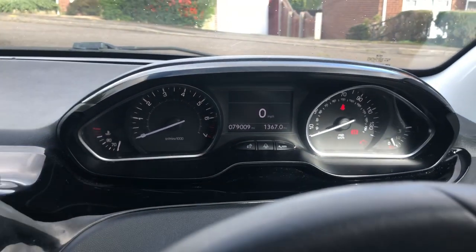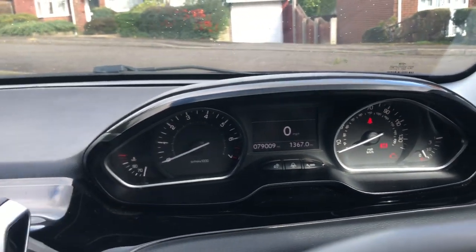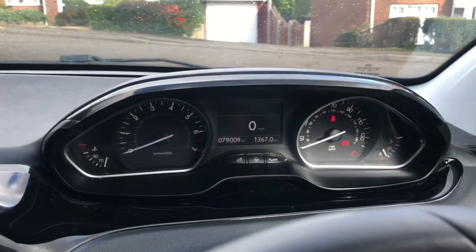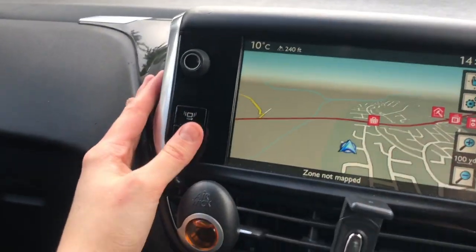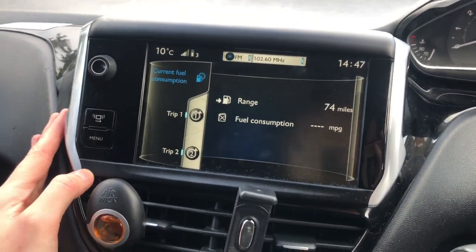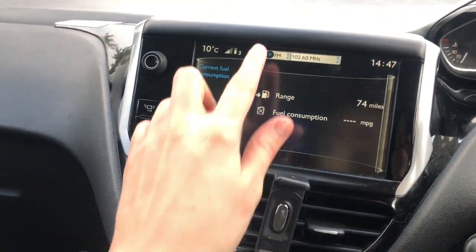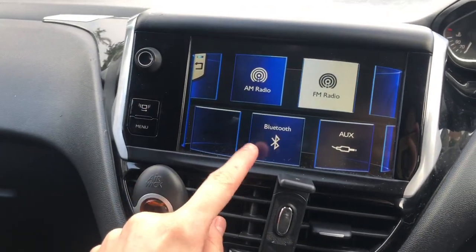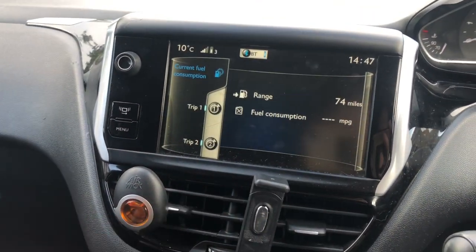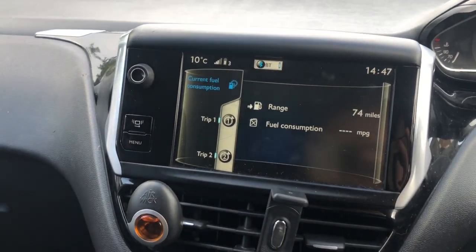It also tells me how many miles the car has done — it's 79,000. I drive to work and it's about 20 miles every day so that goes up quite a lot. I've got this screen — I have maps, fuel consumption, all that info. Up here I've got all my different radio options. I always connect to Bluetooth and it just plays whatever music I want.